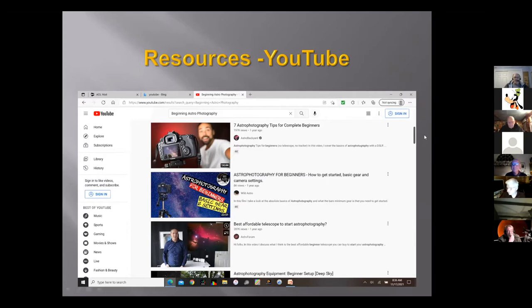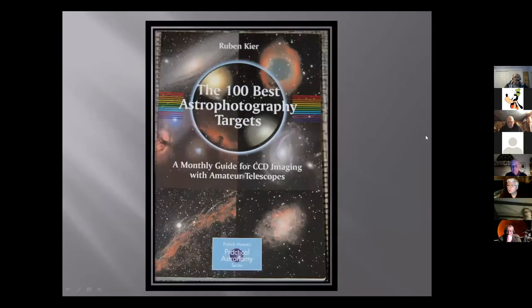Something I forgot to add in my slideshow last week are books. There are nice books out there. I bought this book maybe about seven or eight years ago — '100 Best Astrophotography Targets.' It gave me a lot of ideas on what to go out and image. Some of the information might be a little outdated when it comes to cameras and settings, but if you want ideas on objects to photograph, there's a lot of nice suggestions in there.